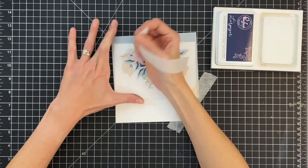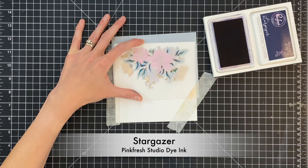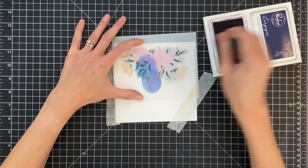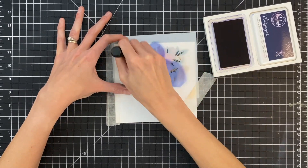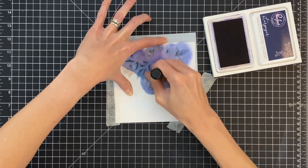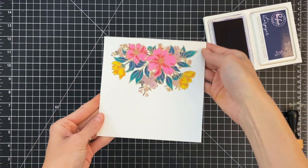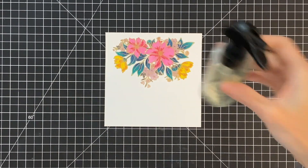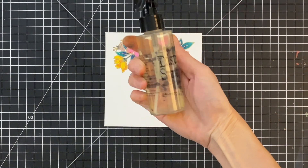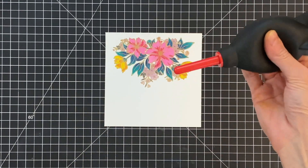Now we're moving on to stencil five, which is the detail layer for the leaves. For these I'm going to go completely with stargazer, this really dark dark blue. The reason why I wish I had done a greener green instead of tidal pond is because tidal pond and stargazer are really kind of on the blue side of the spectrum. So when I do spray this and make it have that watercolor look, it's just heavy on the blue. I wish I had incorporated a little bit more green, but it's still really pretty.